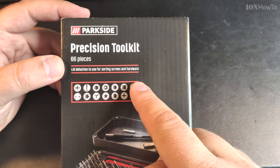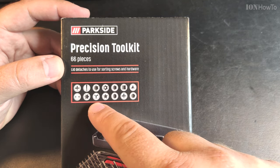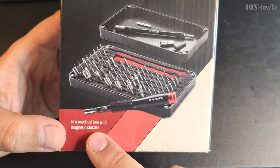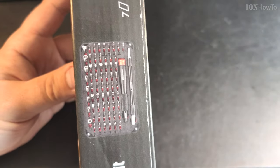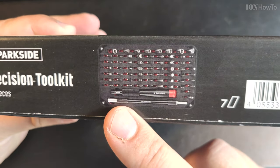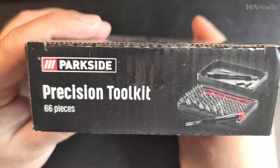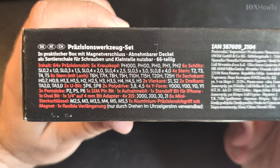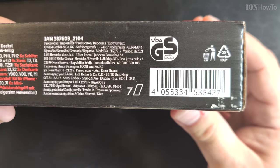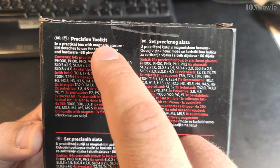Parasite Precision Toolkit. It's magnetic — wow! Interesting. 66 pieces. That's the barcode. 66 pieces. Paper packaging. Precision Toolkit.